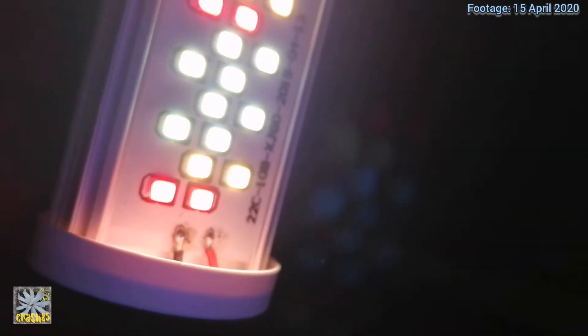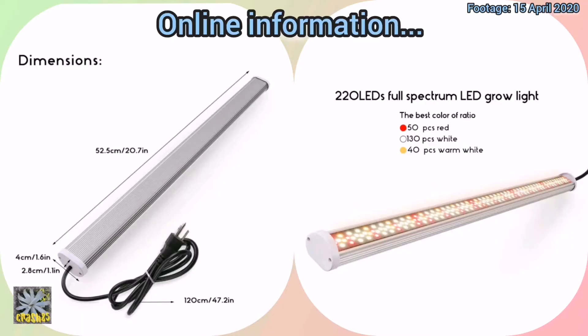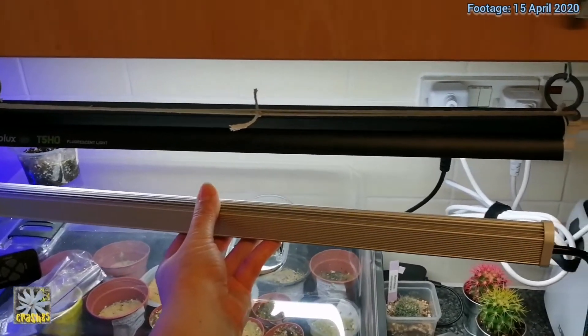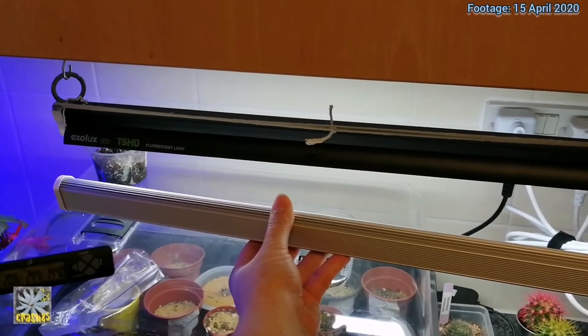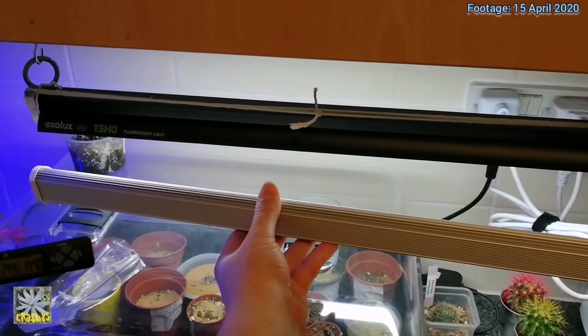I'm not too happy about that soldering work at the end there — it looks a bit weird. I'll put up what the colours are on the screen for you. I'm just trying to hold it up here to give you an idea of the length — it's about a similar length, which is why I wanted this one so it would fit above here in my kitchen.